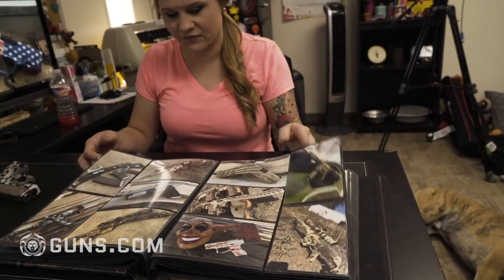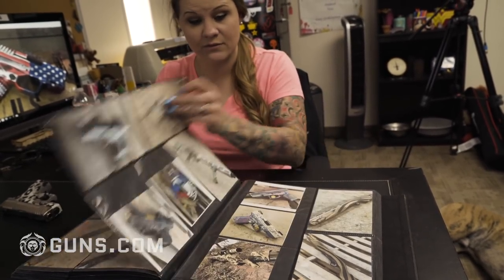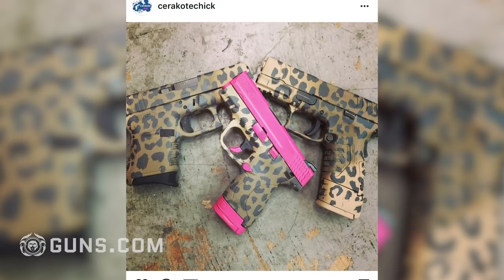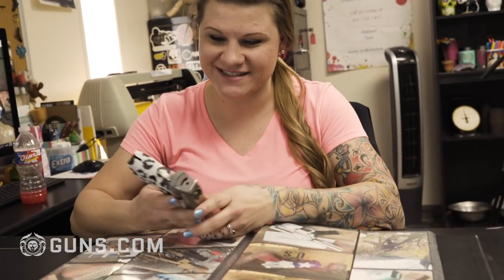On paper I started Cerakote Chick July 2017. I've been doing actual Cerakote application for about five years. Being a female it's really hard to find certain colors of guns, so I wanted a pink gun with leopard print and could not find it. I found a company that did this application called Cerakote, which I had never heard of before, and thought it was the most amazing thing in the world.